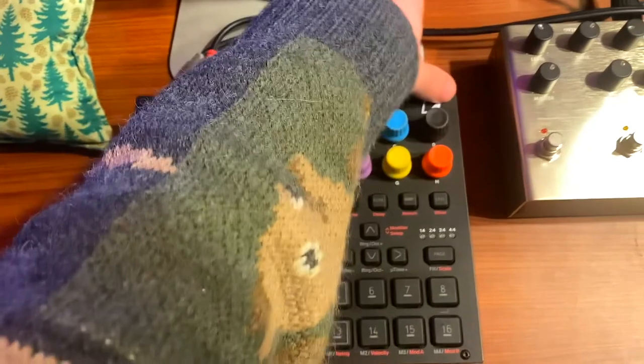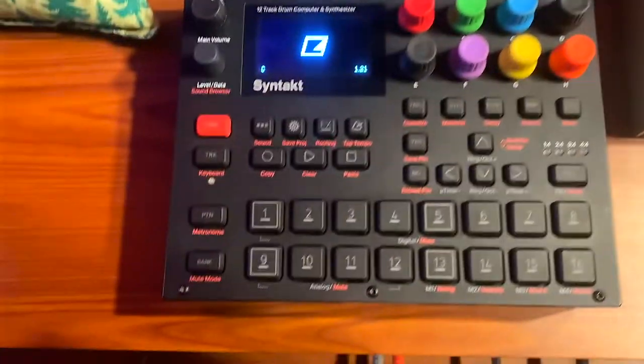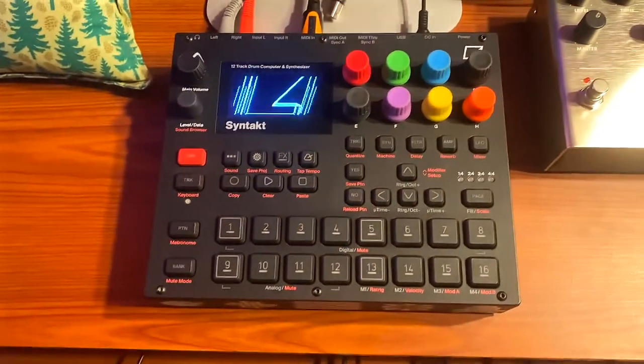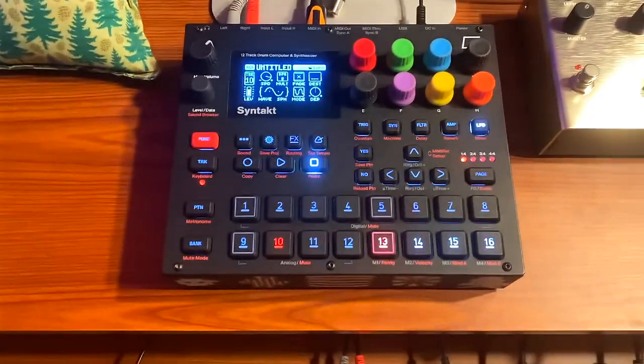First thing: you want to make sure your Syntag is on the latest firmware — I believe it's 1.21. Just update that if you haven't already.